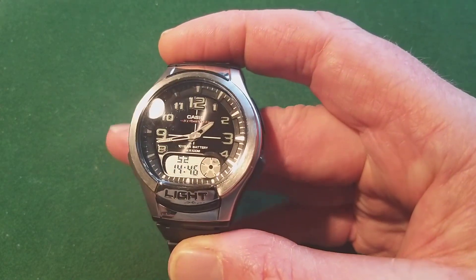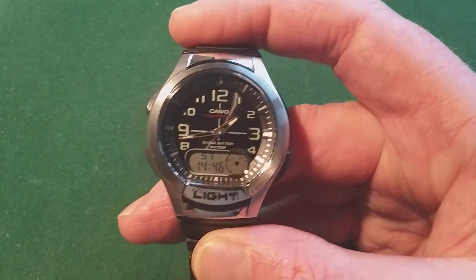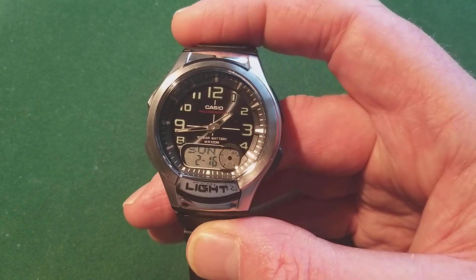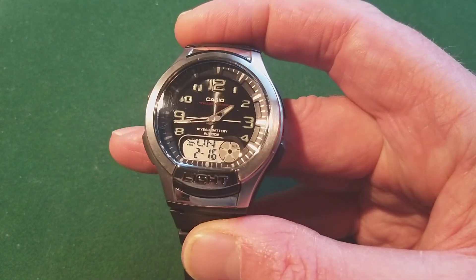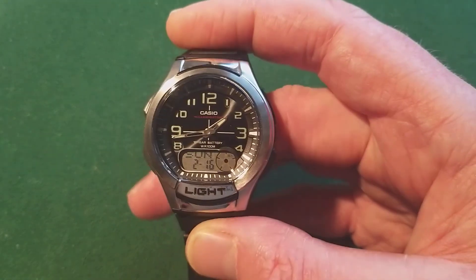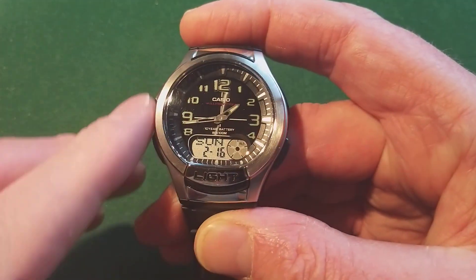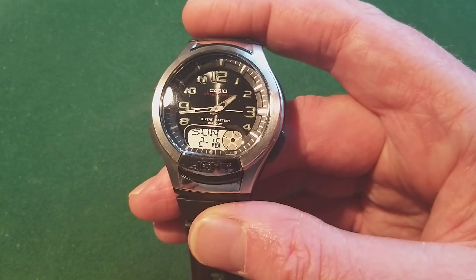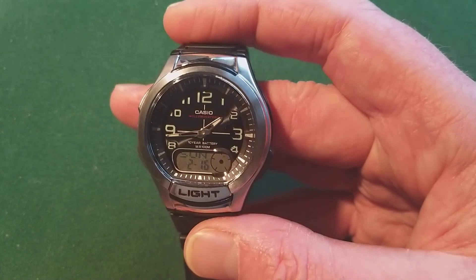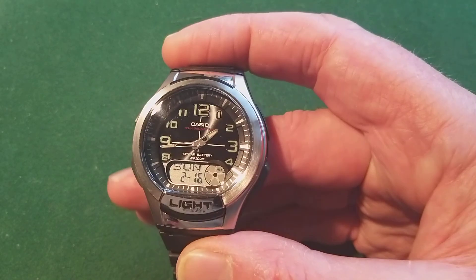The crystal is probably acrylic — I'm not 100% sure how to pronounce that — but it's not glass. If you get some scratches on it, you can just polish them out. It won't scratch easily because there's a nice bezel to protect the crystal, but if you use it as a work watch, you will get some scratches on it.